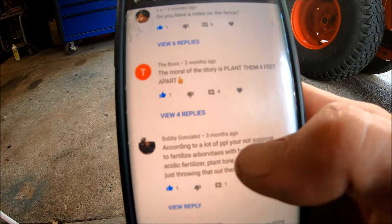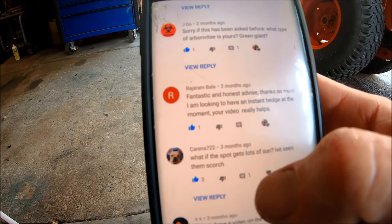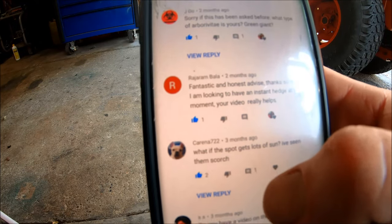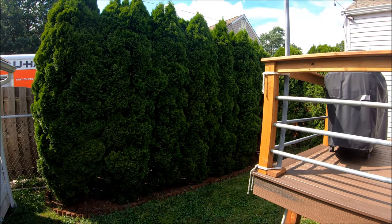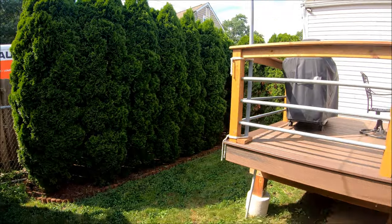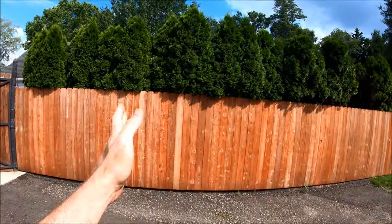Karina asked about full sun — yes, if they're in full sun all day long in the middle of a field, they do scorch. So don't use arborvitaes in that situation, or make sure to have an irrigation system. Moral of the story: if you want fast privacy, two and a half feet works — seven years later they're doing great. If you've got the extra time, four feet works too and they will eventually grow together. That wraps it up — just wanted to make this update video to set a couple things straight and show you what they look like planted at two and a half feet.